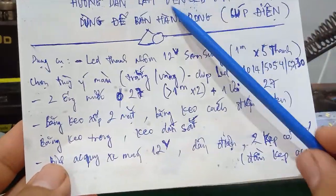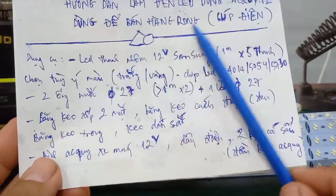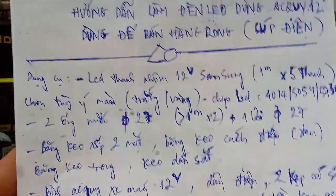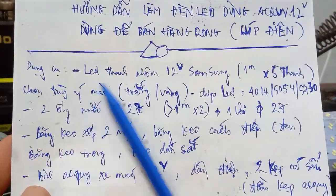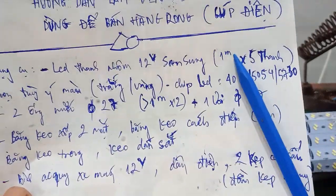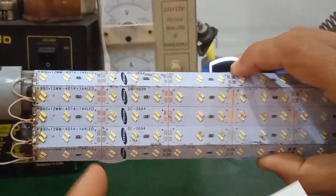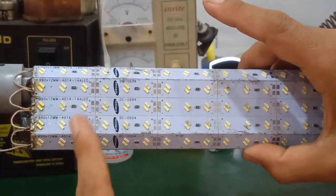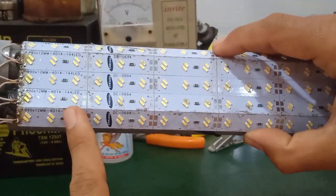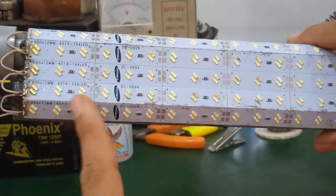Mình sẽ hướng dẫn cách làm đèn LED dùng ắc quy 12V trong trường hợp các bạn để trên xe đẩy bán hàng rong hoặc trong trường hợp cúp đèn. Trước nhất, dụng cụ cần có là các bạn mua cái LED thanh nhôm 12V Samsung. Chiều dài của nó là 1m, một bảng như thế này. Ngoài thị trường nó bán 10 thanh hoặc 5 thanh. Mình mua loại 5 thanh thôi.